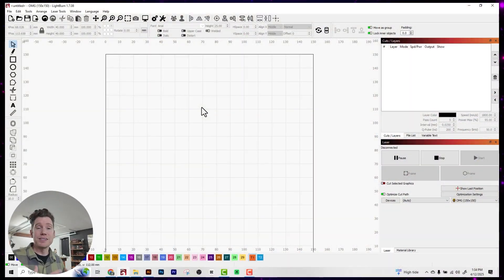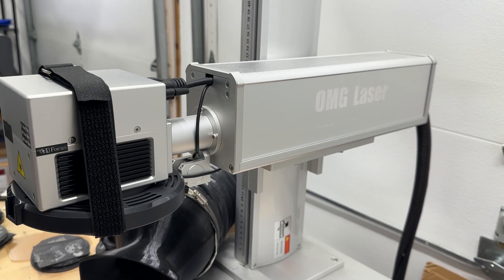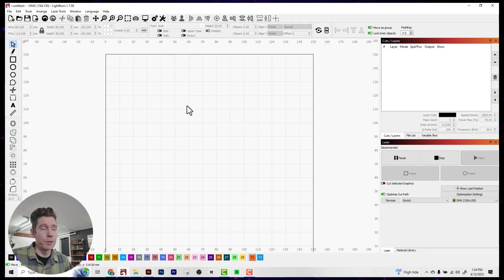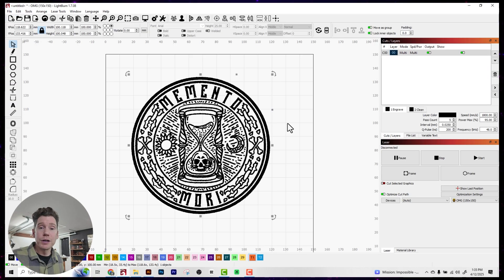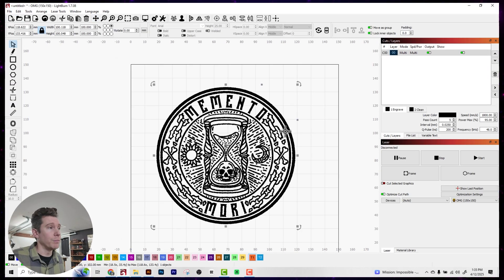I'm going to start by engraving the coin because it's going to take the longest amount of time. To do that, I'm going to use my 60 watt OMG fiber laser and LightBurn. So let's import the image. If you're following along, the image is going to import much larger than the coin you're most likely going to be engraving, so we're going to have to resize it.